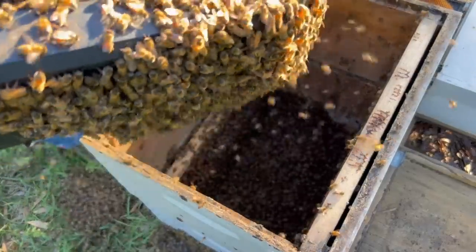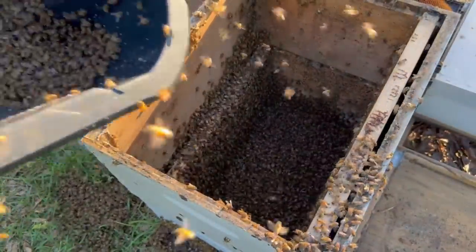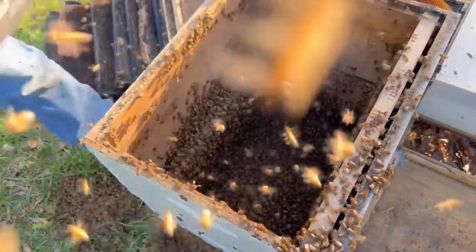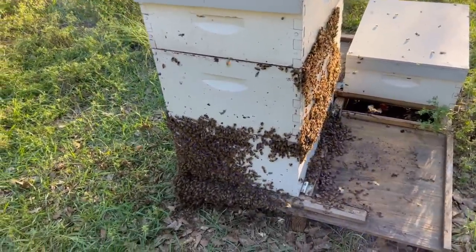Gonna kind of bump the outside like this. I'm gonna take them and dump them. What do y'all think of that swarm? That was impressive. If the queen's in there, I think they'll stay. If not, they may end up back up in the tree.